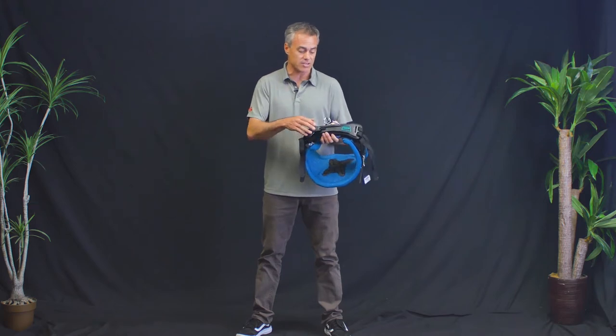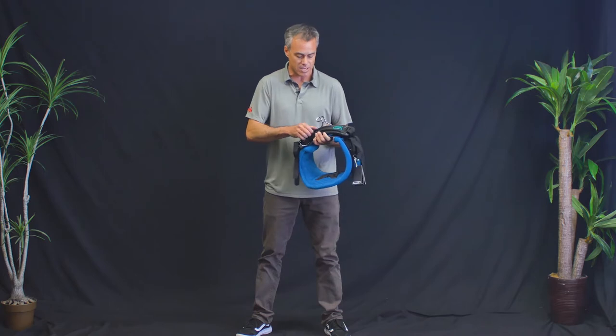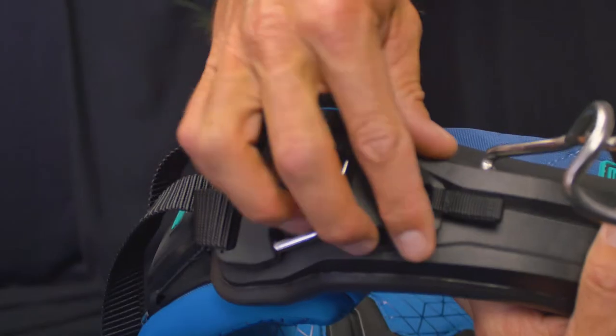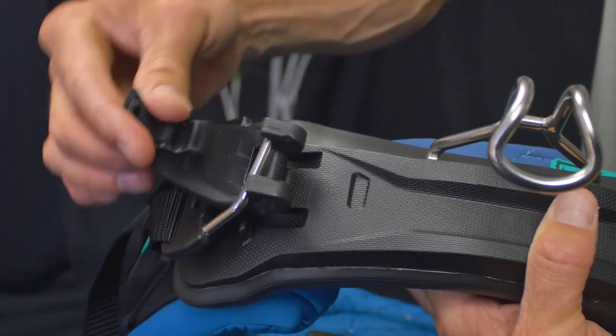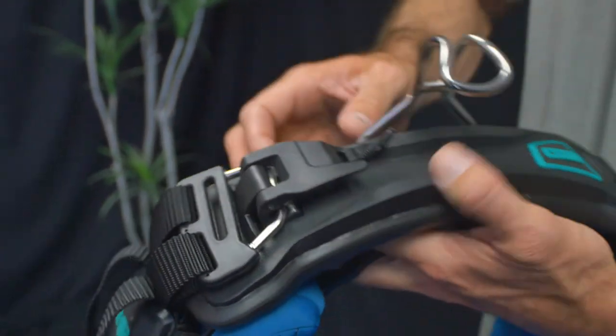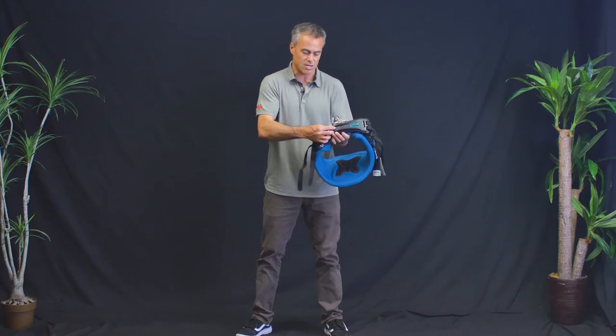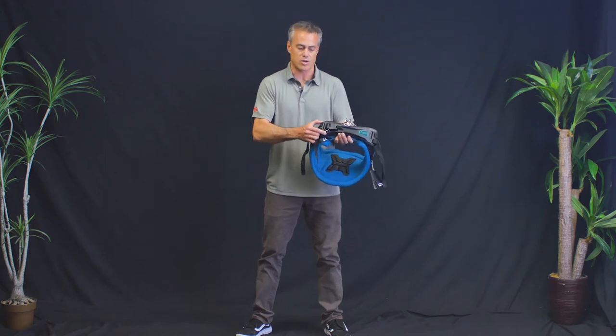One of the cool things is this C bar — you can change out to different hook types, rope, things like that. They also have this little clicker thing that allows you to keep your straps compressed on the side, so when you want to take your harness off or on, you don't need to adjust the buckles. Just click it over and you've got full strength.